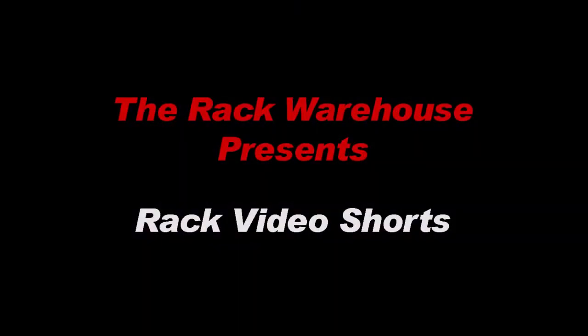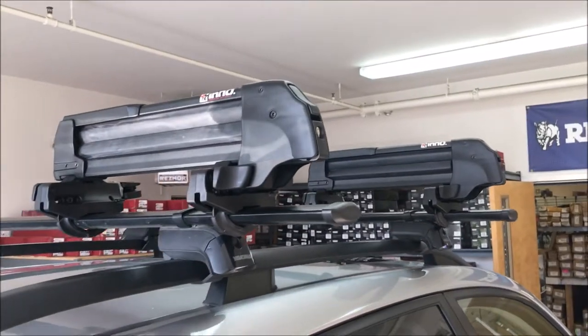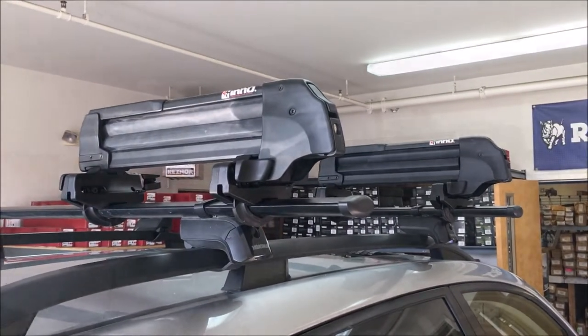Welcome to the Rack Warehouse YouTube channel. Today we're going to show how to set up and install Inno's INA-952 Ski and Snowboard Carrier.